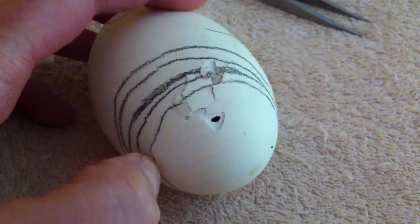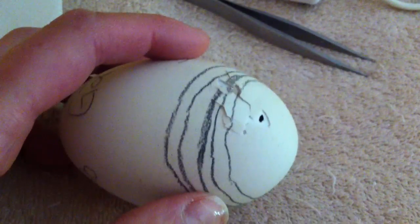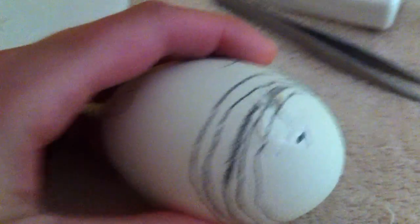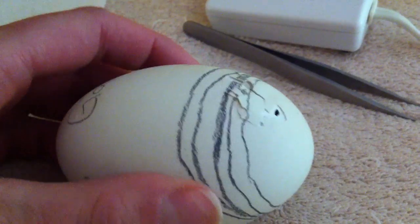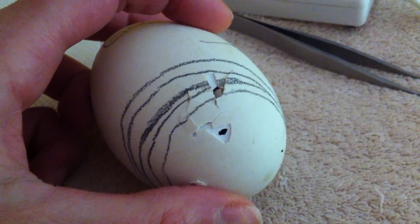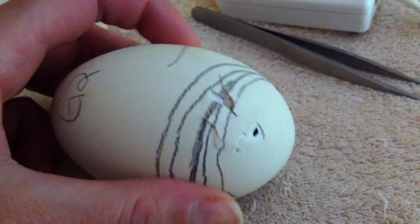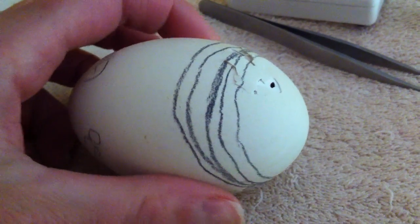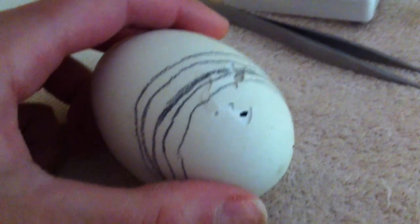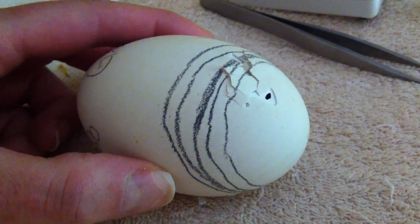Generally from internal pip to external pip it's about two days, so if it's been a day and yours just hasn't externally pipped yet, that's quite alright. But if you are worried, you can make a tiny hole like that before you go to the trouble of peeling an egg, because most people peel an egg too soon, which of course will kill your bird. I'm going to go deal with her sister who's crying because she's by herself in the brooder.